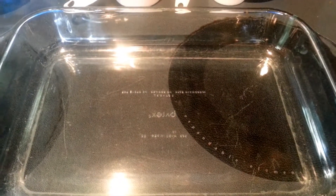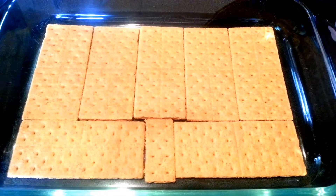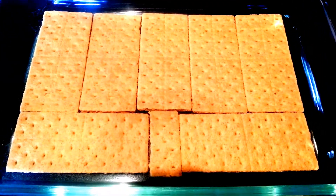The first step is we're going to take a 9 by 13 baking dish and cover the entire bottom with graham crackers. That's what my layer of graham crackers looks like — it was almost a full sleeve, but not quite.